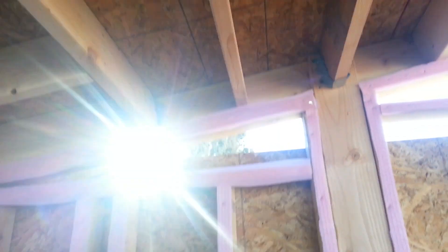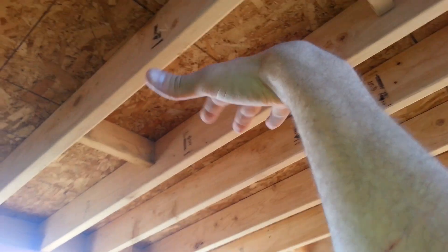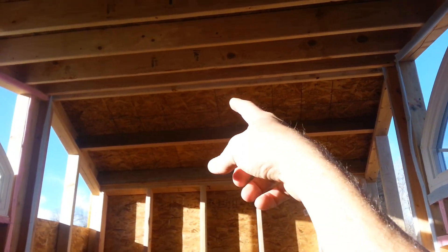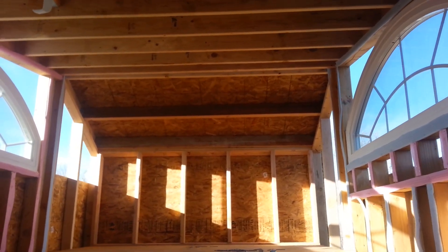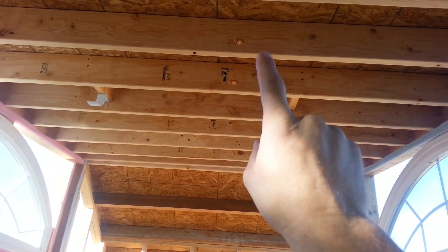I'm gonna put a light right here - the toilet will be sort of below that. Then I wanted to do one more light in this area here. Since the ceiling comes up at this pitch, having a light here coming down this way, and then having a light right in the very crook of the top of the roof angled in, I think will be really good lighting for the whole space. I was gonna put one in this area right here but it would be angled away from the living space, so I'm going to angle it on that side of the wall instead.